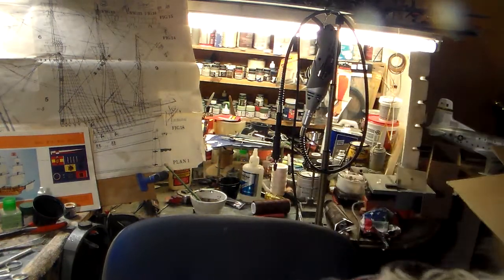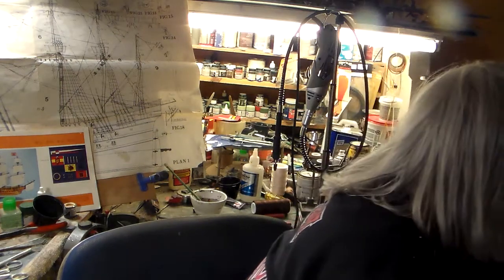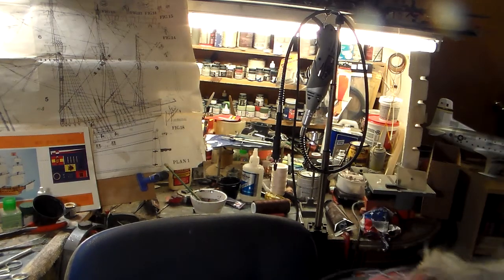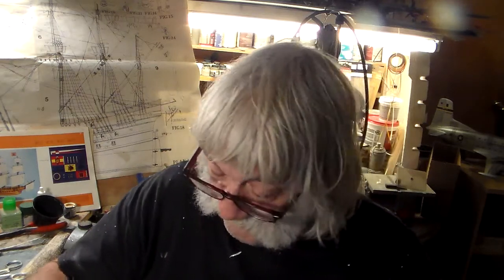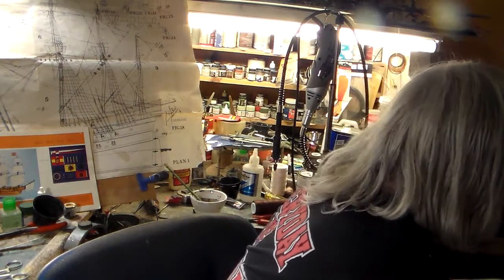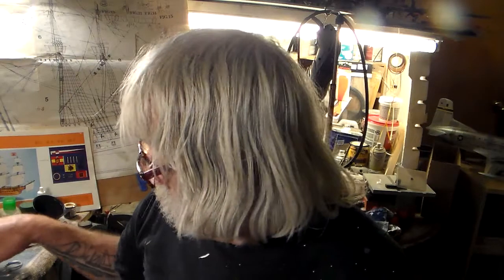I need to take this box off here so I can lay this on the table over here and we can look at this together, because I haven't looked at it yet. I'll show you guys exactly what kind of photo etch set is on this kit.